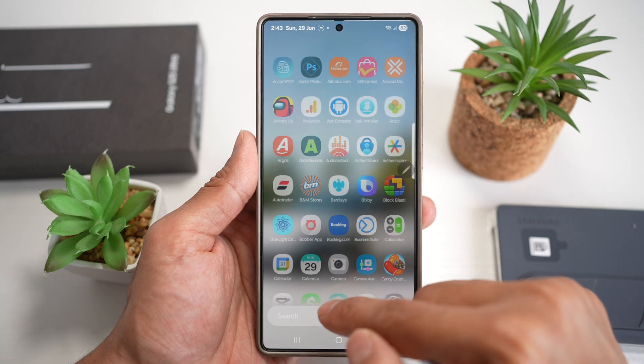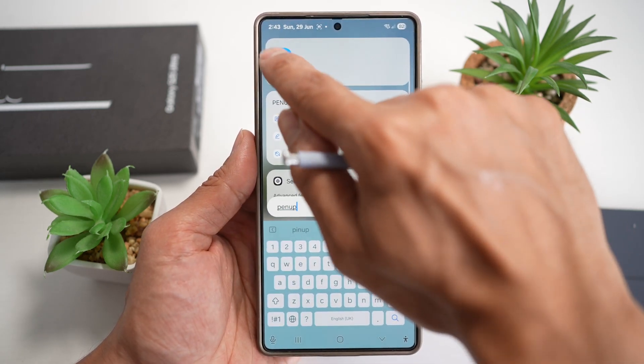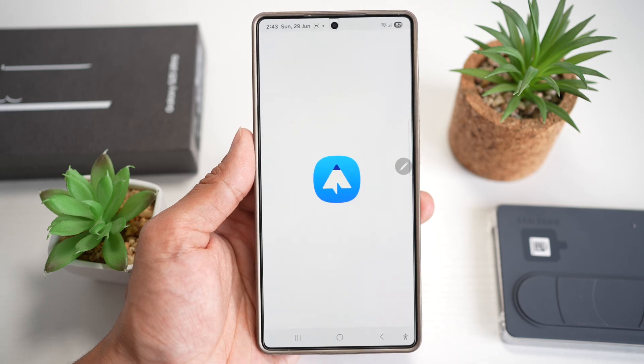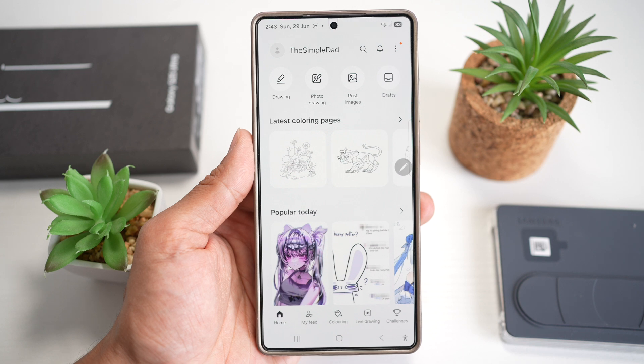First, go ahead and open up the Pen Up app. If you don't have it, you can go ahead and download it from the Galaxy Store. Now in the Pen Up app, it'll ask you to log in using your Samsung account, so go ahead and do that.